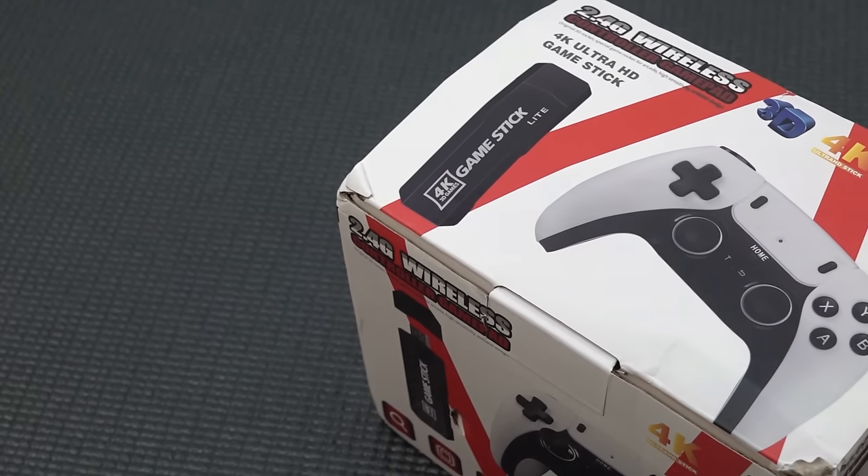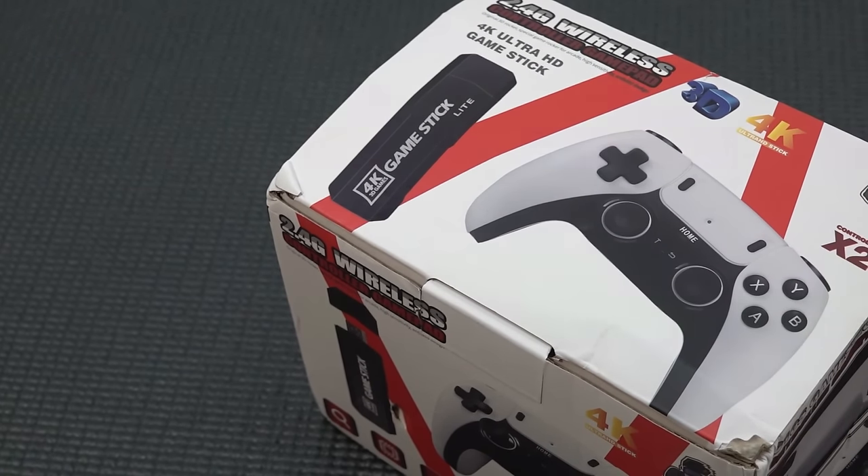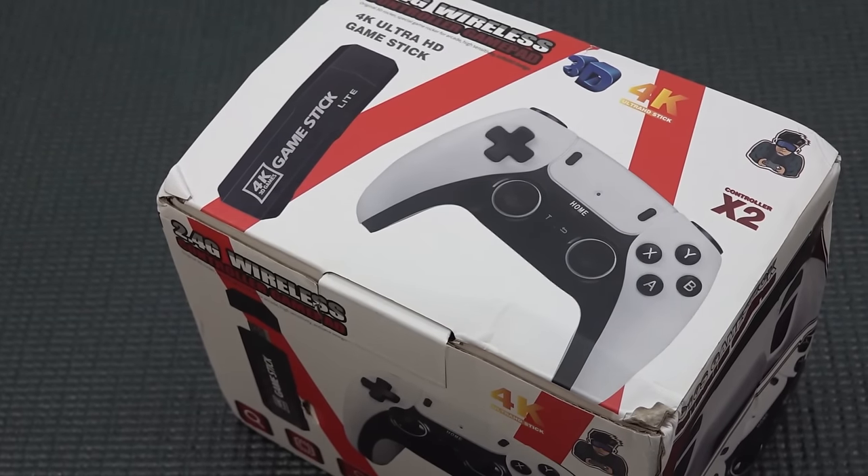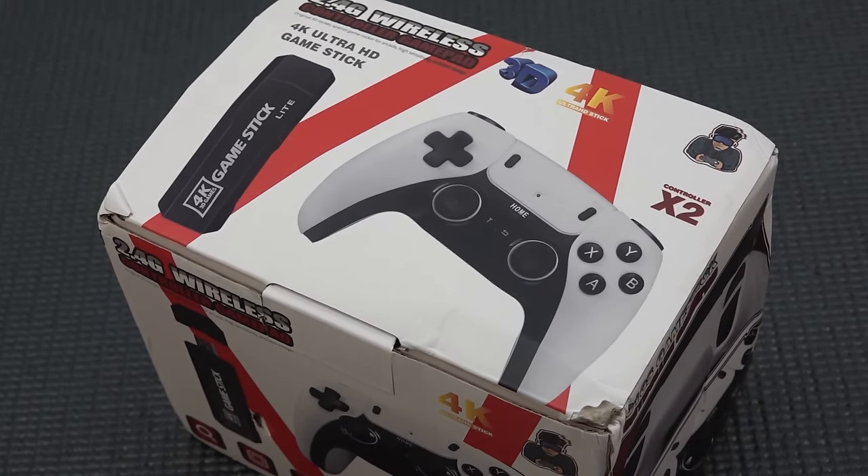On the box they're claiming to have a 4K Ultra HD game stick, and I'm guessing they're trying to explain that you can plug this thing into your 4K television, but it has nothing to do with 4K resolution.